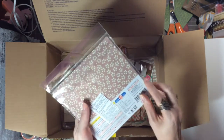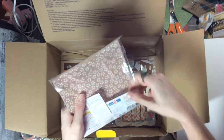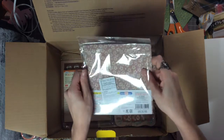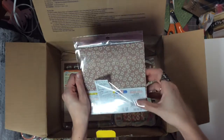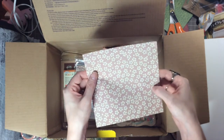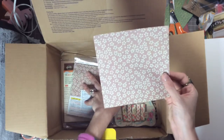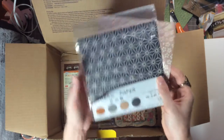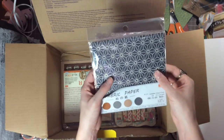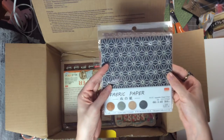I feel super blessed and spoiled, thank you so much. Fabric papers — oh my gosh, look at these, they are so cute! Must break into it, must open. These are neat — they have a flower one, a checkered one, and then a fan one. Those are so cute, I cannot wait to use those, thank you so much.